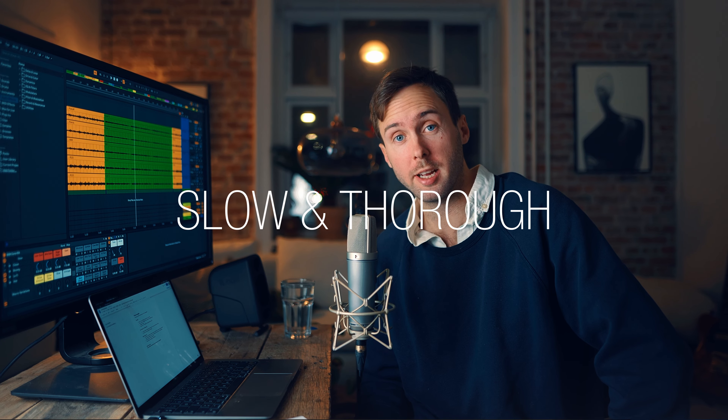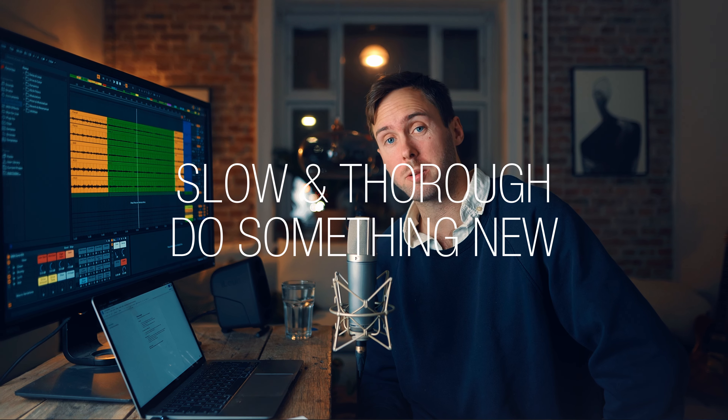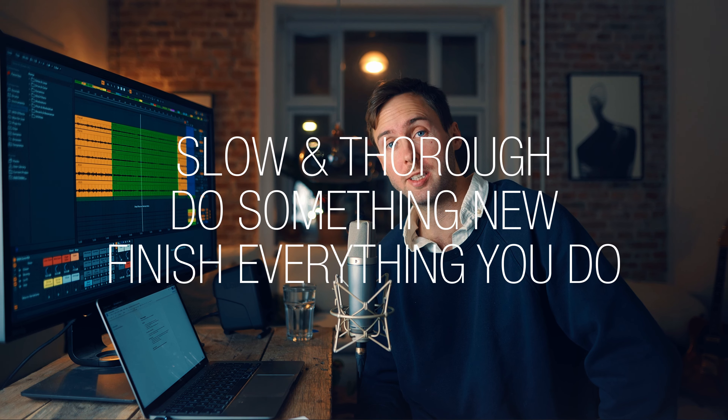To get truly excited we need to do the unimaginable, and that's actually not that difficult. In this video I will show you three concepts that will help you accomplish the unimaginable and in the end amaze yourself. The three concepts are: work slow, aka thorough; try to always do something new; and third, finish everything you do.